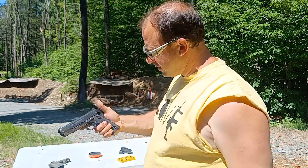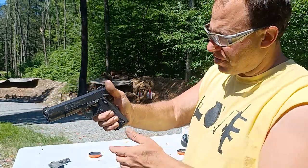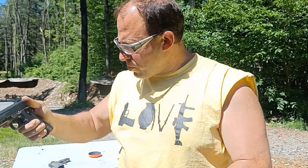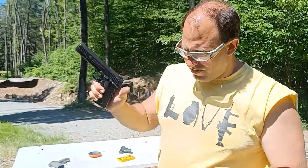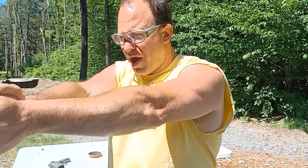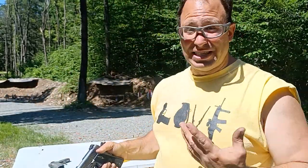On the Shield EZ, you have a thumb safety and a back strap safety, but these two safeties work against each other. The correct way to hold the gun when shooting is to ride your thumb on top of the thumb safety to keep it disengaged. But when your thumb is up there, it lets off pressure on the back strap safety. The back strap safety on the Shield EZ requires a lot more pressure to disengage than a 1911. So people riding the thumb up high are not putting enough pressure on the back strap, and the gun doesn't fire.